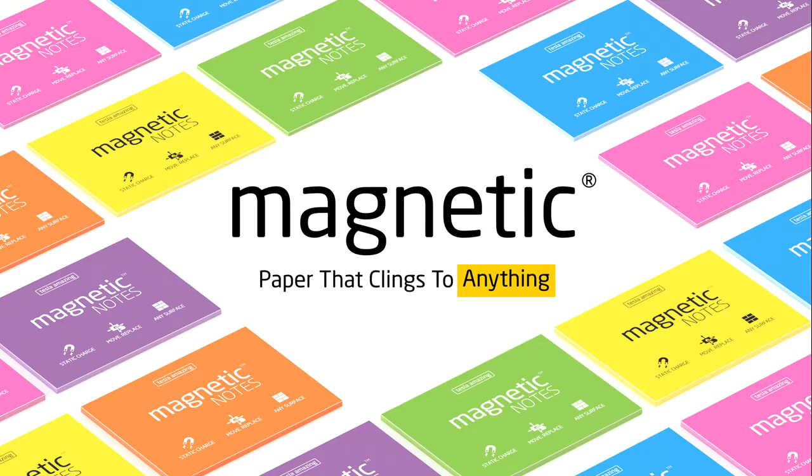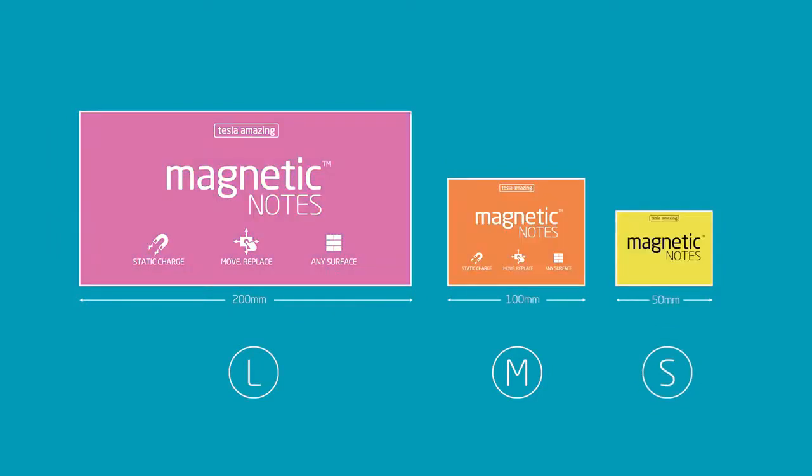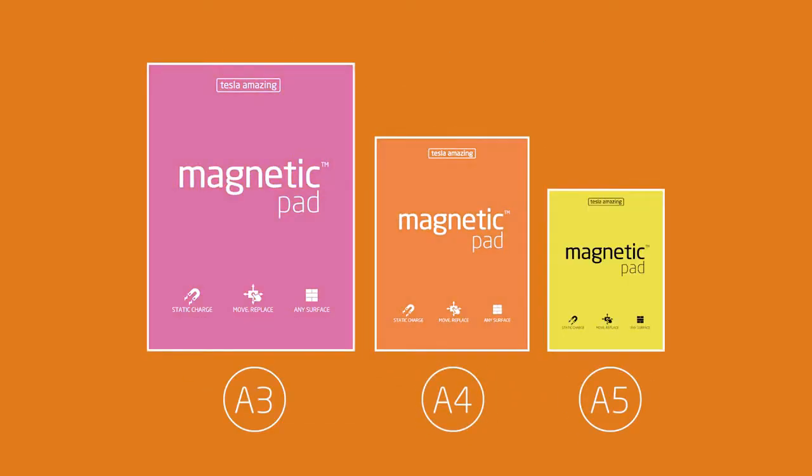We've designed four products. Magnetic notes that come in three sizes in nine different colors, including transparent and black for white markers. Magnetic pads, which are larger options for painting, classifieds, and many other office and home uses.